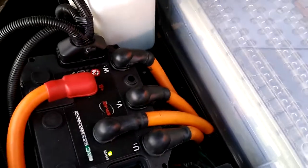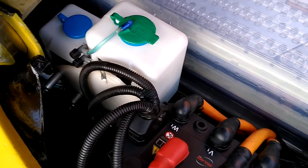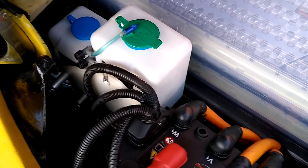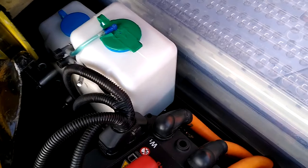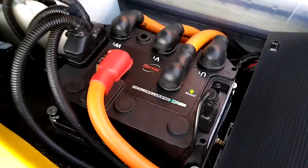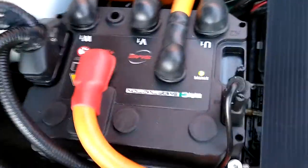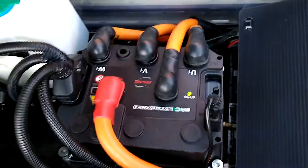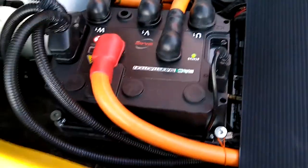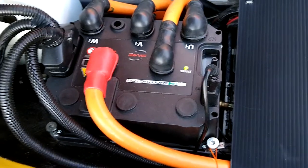Back to the left-hand side. Two bottles there, both windscreen washer bottles, but the second one is actually for the cooling fluid — cooling and heating fluid for the battery pack and also the motor controller, which is what we're looking at now. And that's got the three — U, V and W — going down to the motor, and the other two are the main positive and negative from the battery pack.